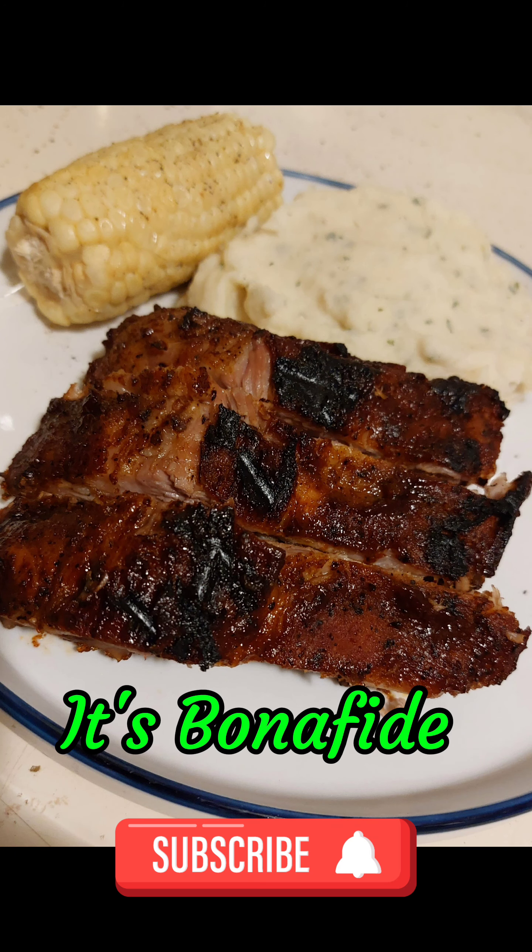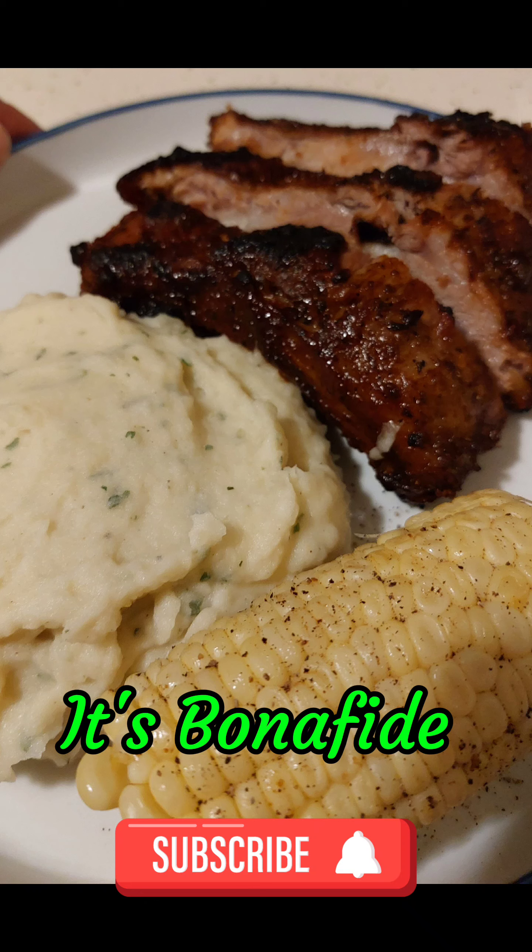Serve these bad boys up at your next family barbecue. It's bonafide. Like and subscribe for more. Thank you.